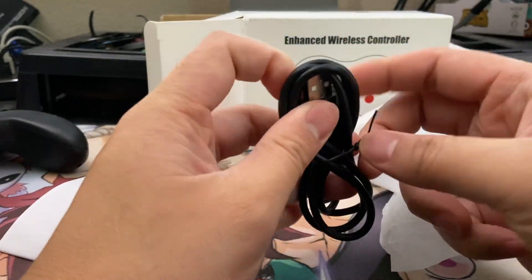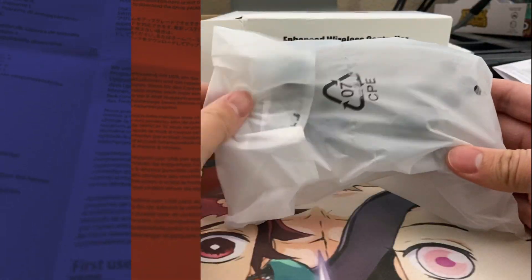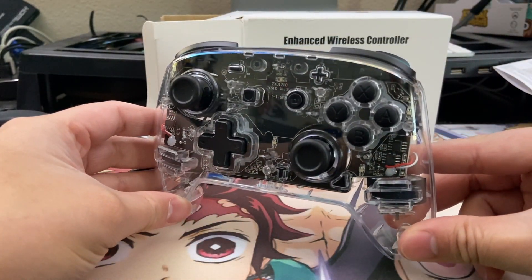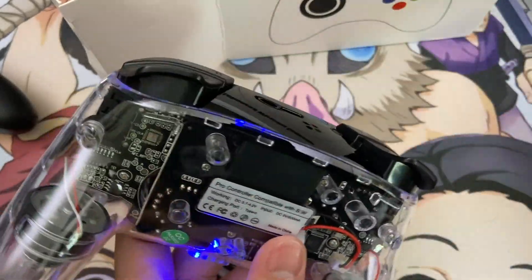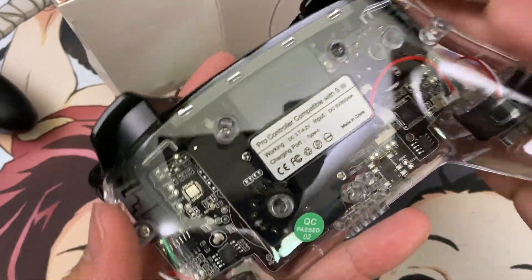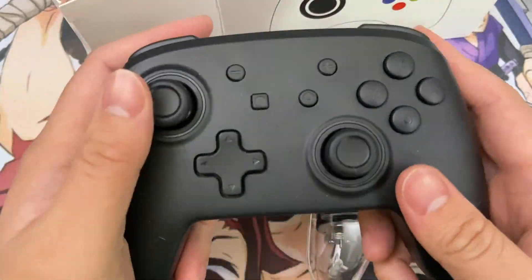Today's controller is a Nintendo Switch Pro Controller with a completely transparent shell, so you can see the whole entire innards of the controller, and I'm excited to get that in my hands. Inside the box, we just have a USB-C cable and thorough documentation. Here's the actual controller itself, and it looks wonderful. I've always been a sucker for transparent or translucent Nintendo items. I'm a 90s kid — I had the atomic purple Game Boy Color and the translucent purple Nintendo 64 controller. Just seeing that clear shell and all the mechanics and components going into these Switch controllers is giving me all those joys of my childhood.